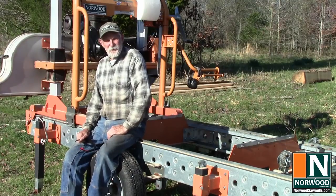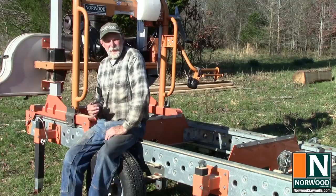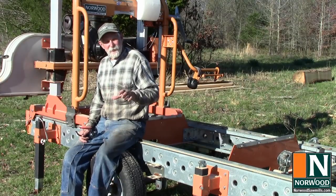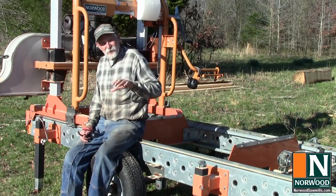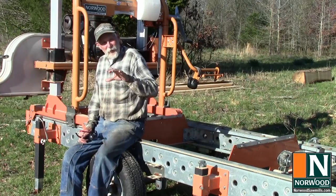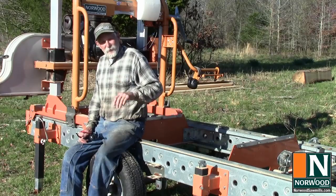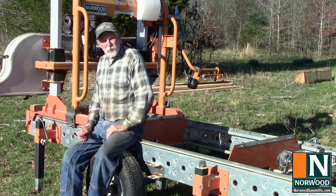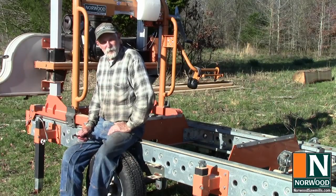Hi, I'm Dave Boyt with the Potter Shop Hollow Tree Farm and Portable Sawmill Service, and this video is about how to set your sawmill up. Maybe you've just built your sawmill and you're getting ready to run it for the first time, or maybe you've been running it for a while and you just need to review some of the basics on how to keep it running perfectly straight. Either way, this will give you some tips and ideas, not only for this sawmill, but other different types as well.